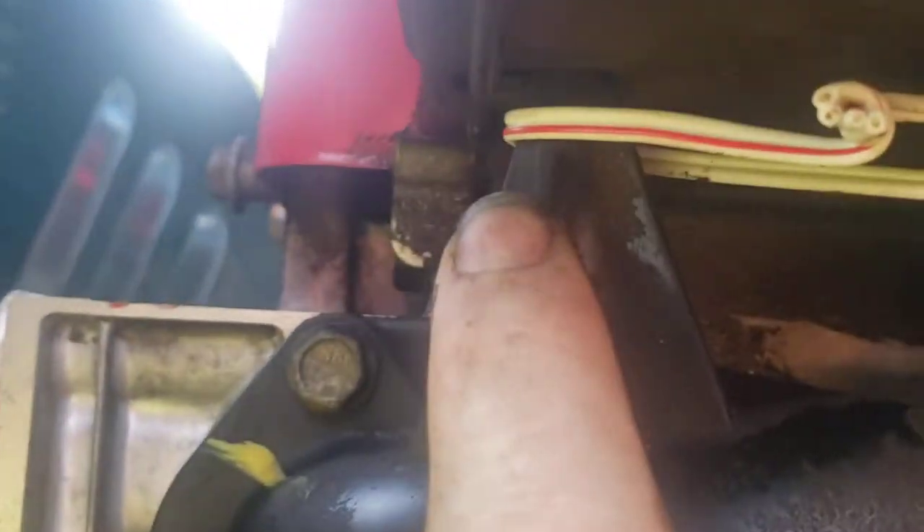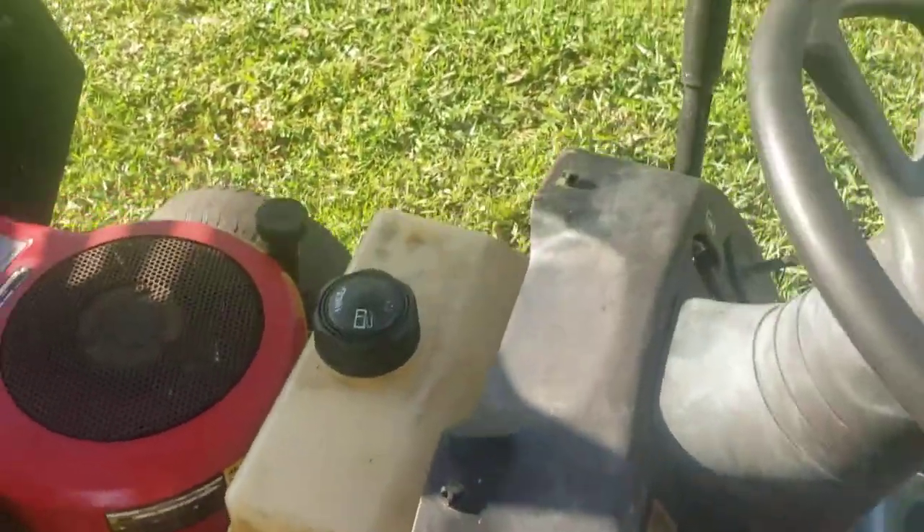It just hooks in there like a normal lawnmower. I got this going into this stud right here to keep tension on that. Yeah, it works good — could be made better, but I'll start it up.